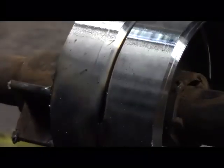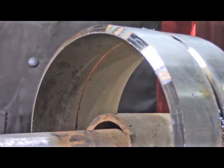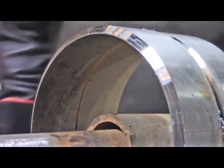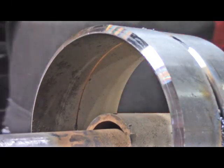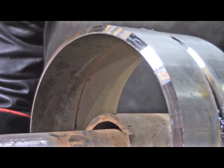I rolled the pipe and welded from tack to tack. We moved the camera around to the other side — we're going to try to let you see what it looks like on the inside of the pipe when I'm running this root pass.